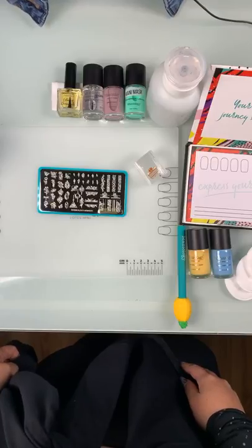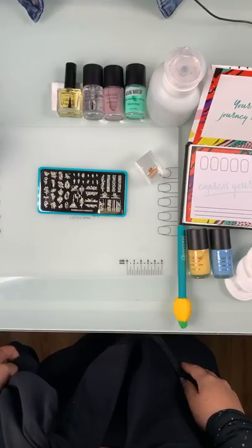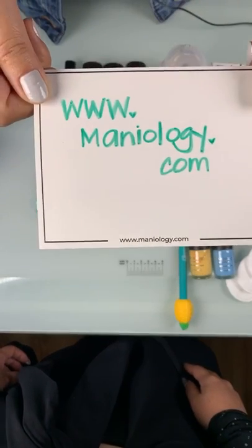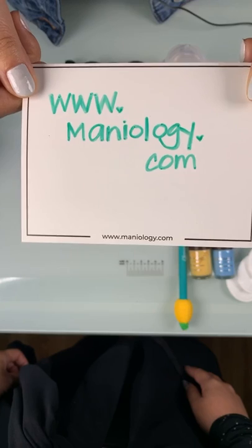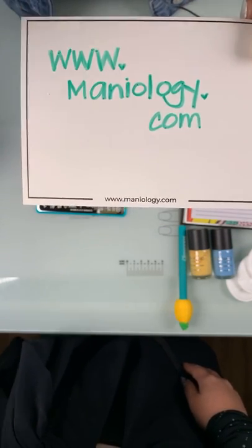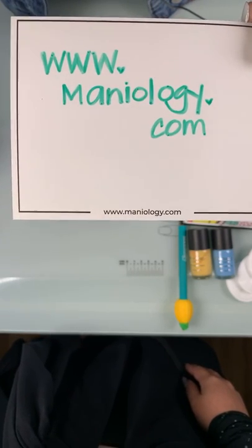If you want to see any of these things up close in more detail, pricing, anything like that, you can go to www.maniology.com and check all these things out. Or even leave us a question - we'll definitely have some time at the end to answer some of those.